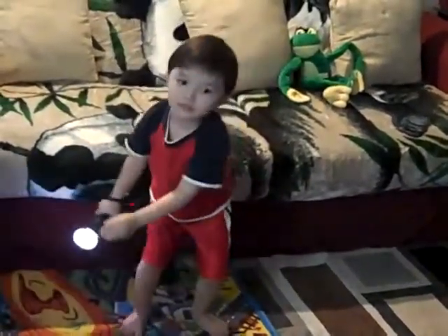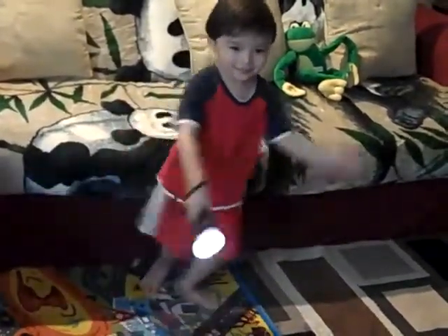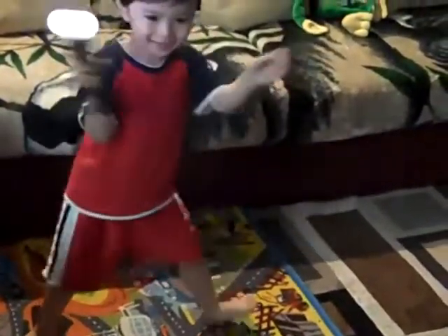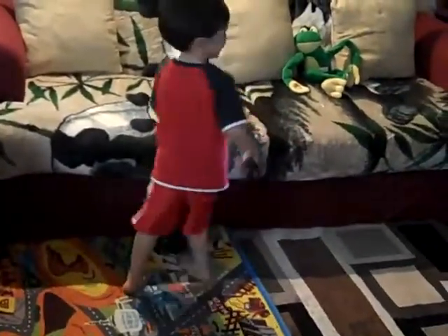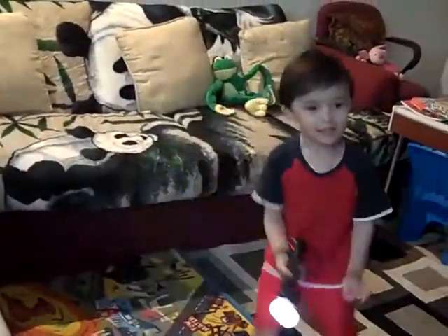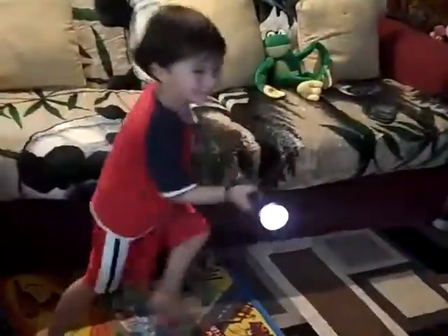Keep it up. That's great. Keep going. That's the way to do it. Good job. Keep it up. Good going.